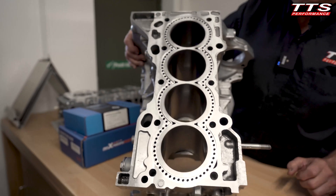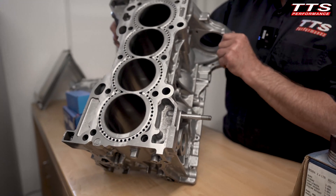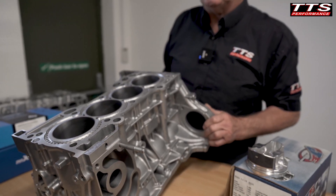Minimum skim — we don't want any problems with pistons kissing cylinder heads. You've got to be very careful with this sort of thing. You start skimming blocks and pistons start whacking heads and you end up with a big disaster.